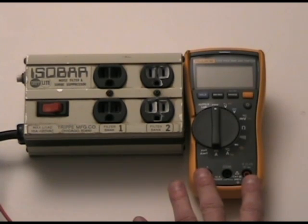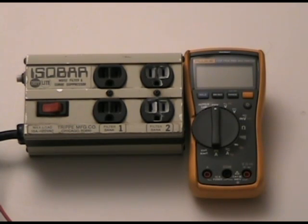Here we have a Fluke 117 digital auto-ranging multimeter, which is in the low $100 to $125 range. You'll see there are three inputs across the bottom: a red one that says A, a black one that says COM, and a red one that says V.